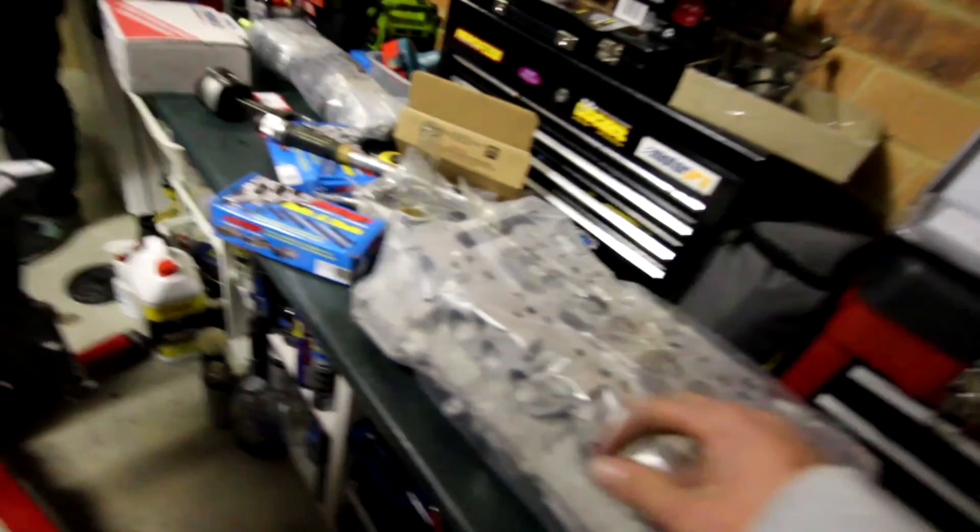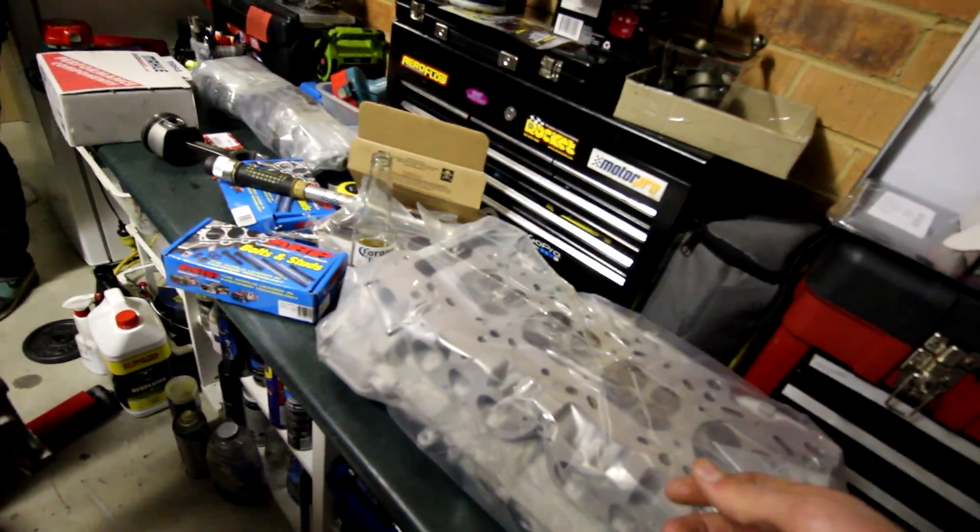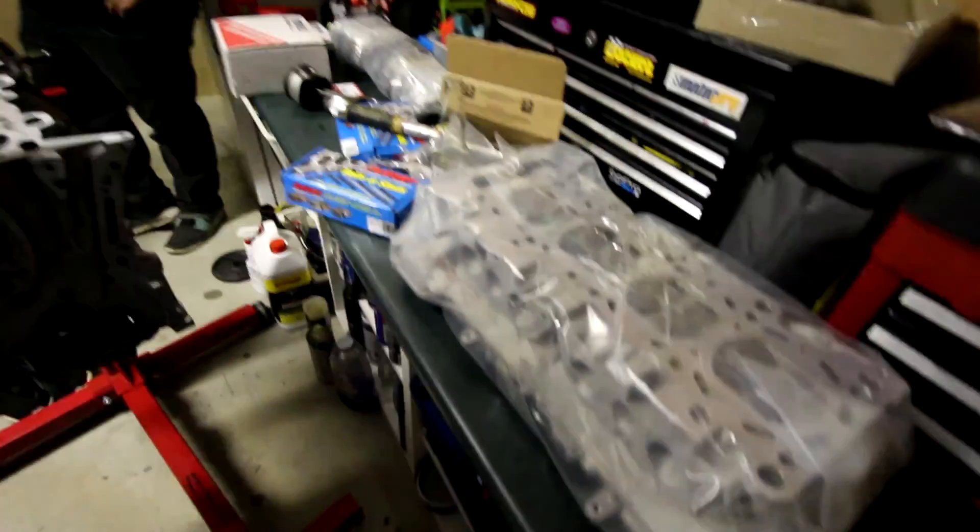The cams are already in it currently because he clearanced everything for me anyway, so basically he's done all the hard work. I've just got to put everything together and torque it all up basically.